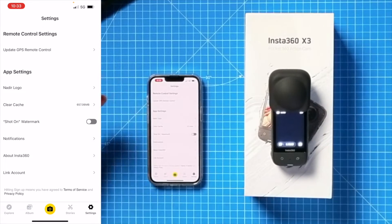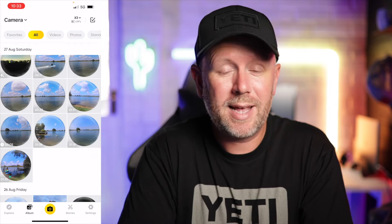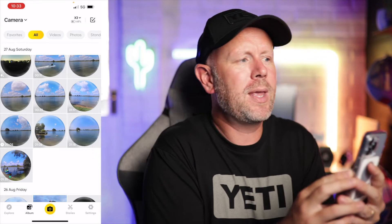Then we've got Settings where you can do things like update the firmware. Let me show you my favorite feature inside the app, which is the Snap Wizard editing feature. It uses the phone's gyroscope to move around, so when you're watching back your footage you can press record and move your phone around to wherever you want to look.